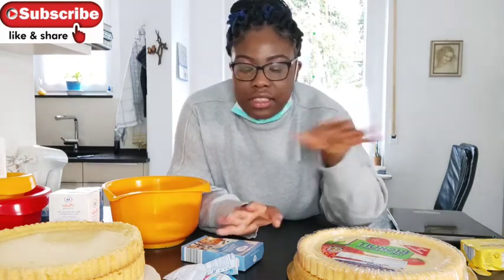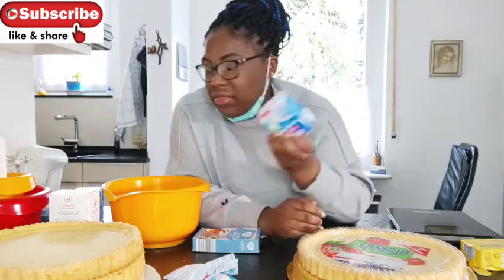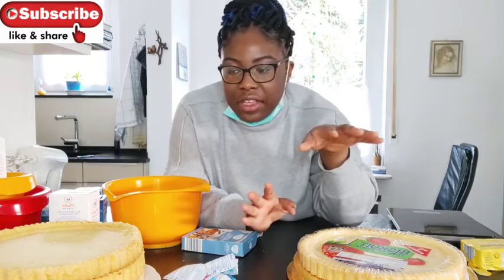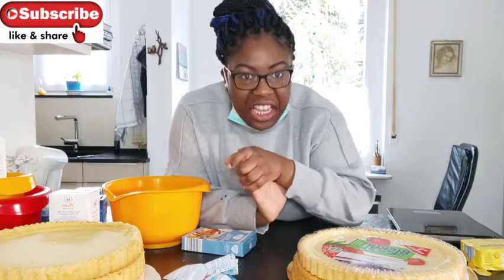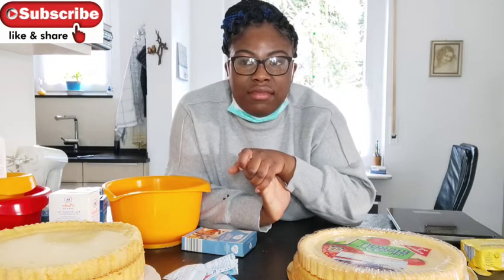I just randomly bought stuff like chocolate chips and cream. I really don't know what to do with that. But I will just try to do anything — I'll just mix the stuff together. Let's see how this goes and I hope I don't mess up. Let's go.